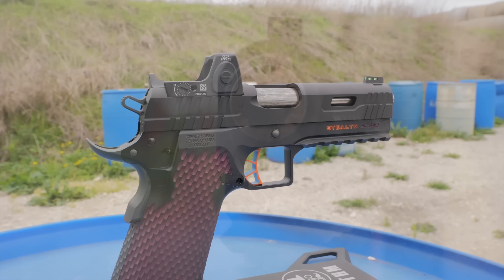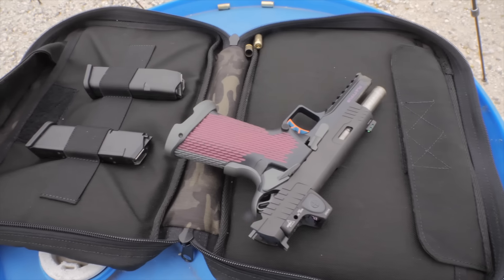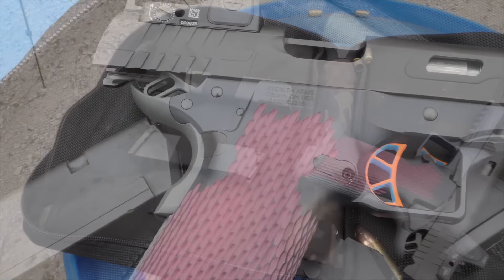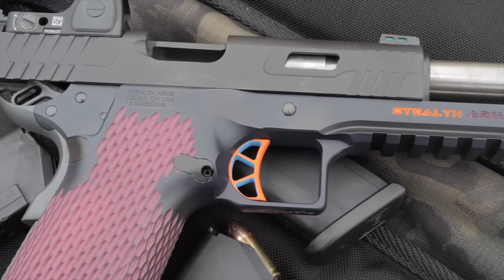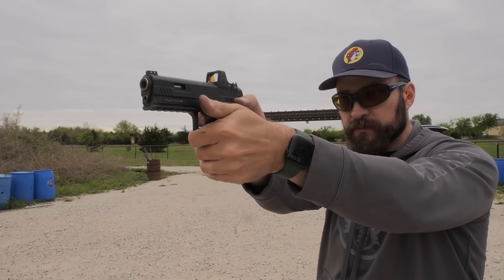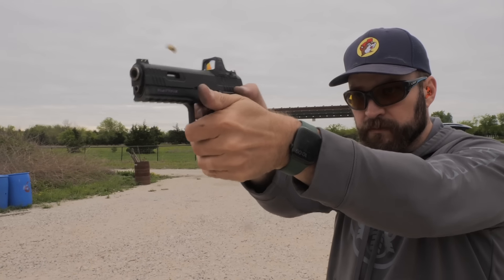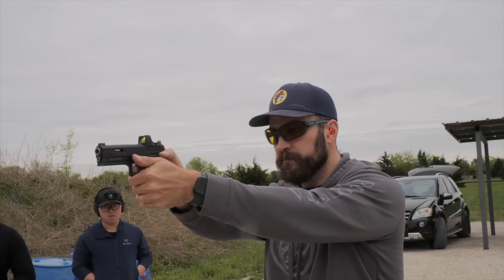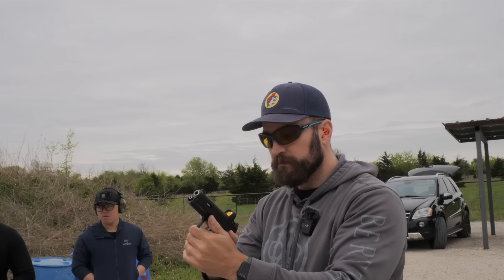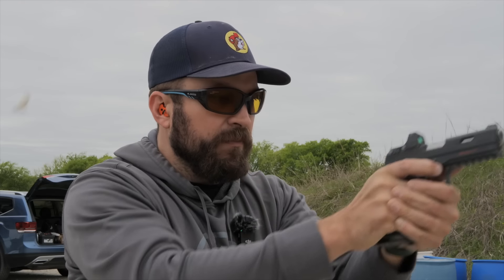A bunch of folks watched the first video on the Platypus, the Glock magazine-fed 1911 pistol made in America, basically built to order at a pretty reasonable price. All things considered, I was left with a couple questions in that video: Would the gun hold up? Would my opinion change as I continue to live with it? And I had a couple issues with reliability, so I was curious whether it was the gun with its Glock mag going into a 1911, or if it was just truly crappy ammo. Well, I got those answered and more.